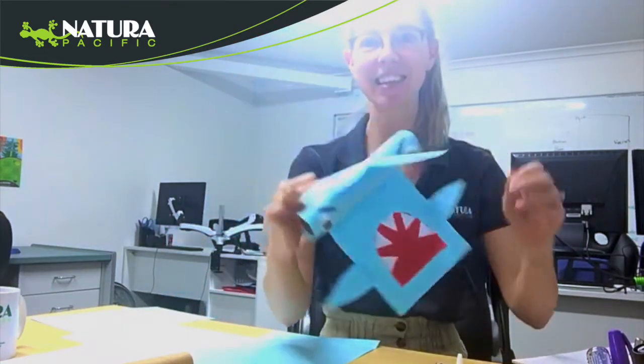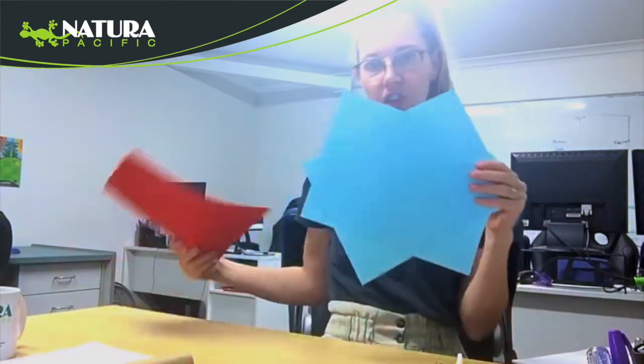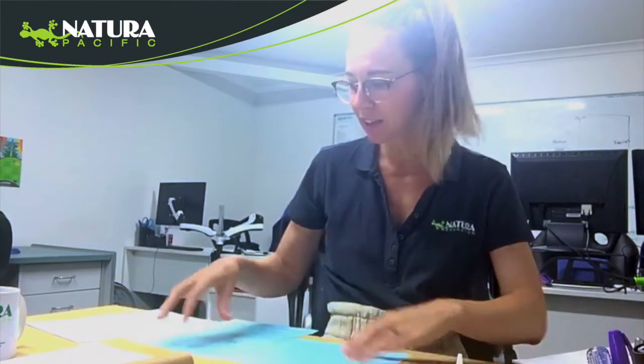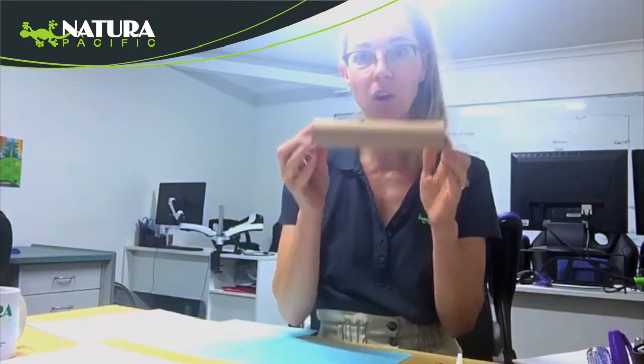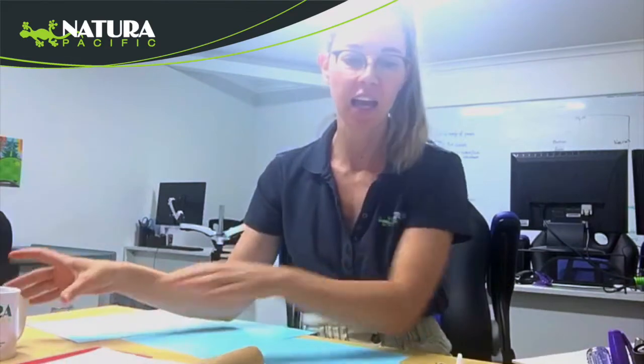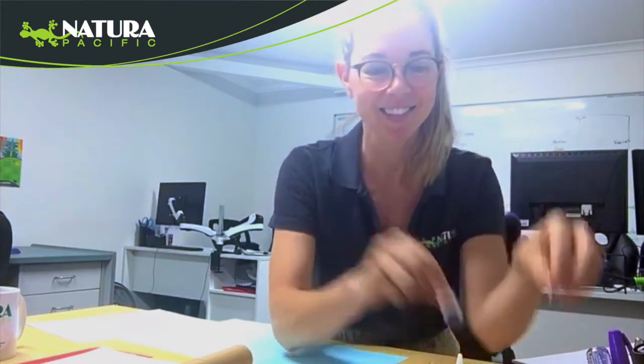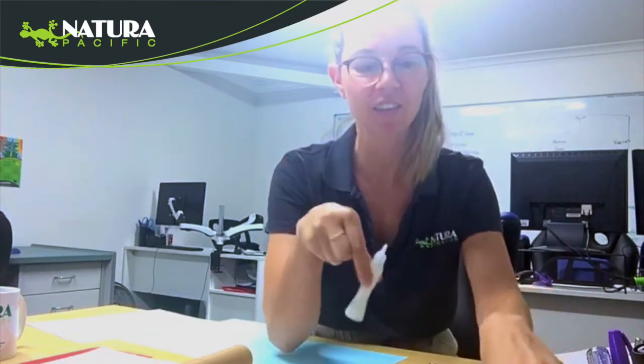So let's get started. What you need is a few sheets of paper — blue or grey would work well — an old toilet roll or a paper towel holder, some white paper, a black marker, some googly eyes, some glue, and some scissors.